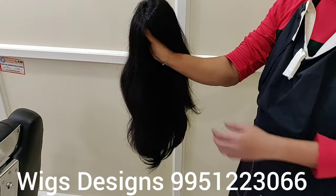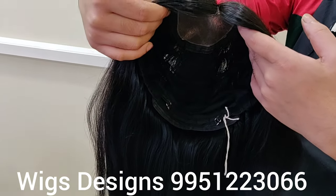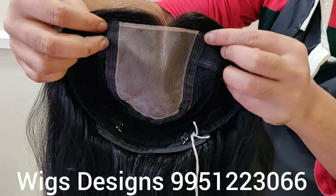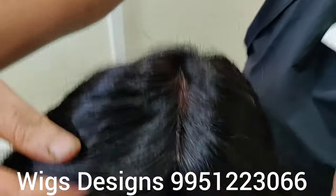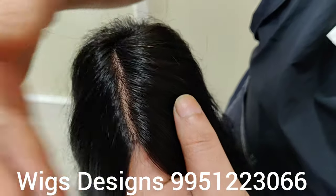The length of the wig is 22 inches. You can see inside there is a silicone-based hair attachment. In that we can take the partition also. You can see this partition — see how natural it is. It looks like scalp only.